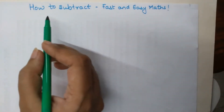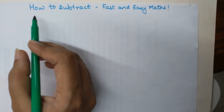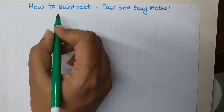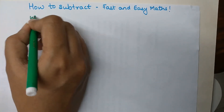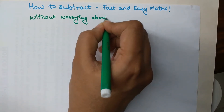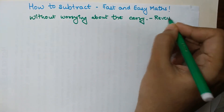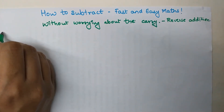Let's begin with today's topic: how to subtract. This topic is very closely related to the previously published video on how to add — that link is also mentioned in the description. I've seen many people get a bit nervous when it comes to subtraction, so in this video I'm going to show you how to do subtraction without worrying about the carry. This trick is called reverse addition.